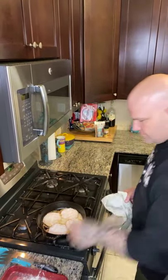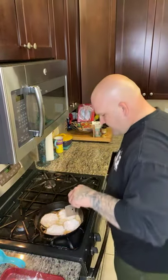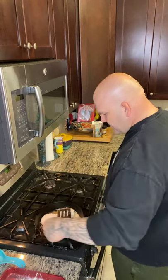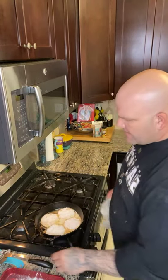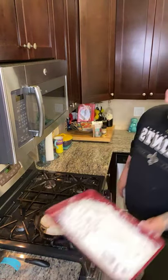I was thinking about this because a lot of people don't have access to crab, but just about everybody can get access to some shrimp — some raw shrimp. That's why I wanted to do this recipe.